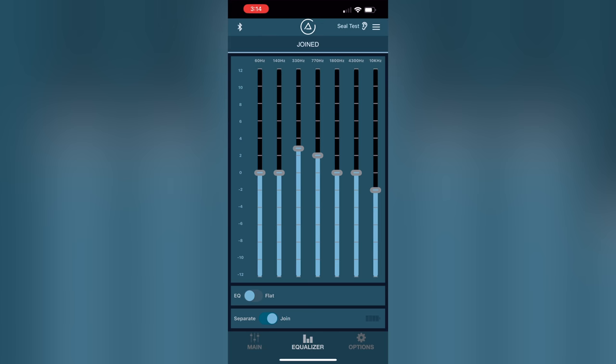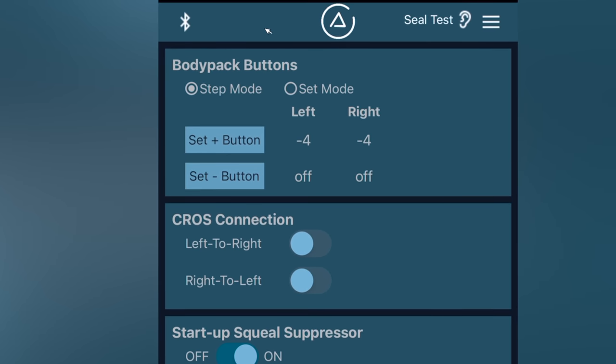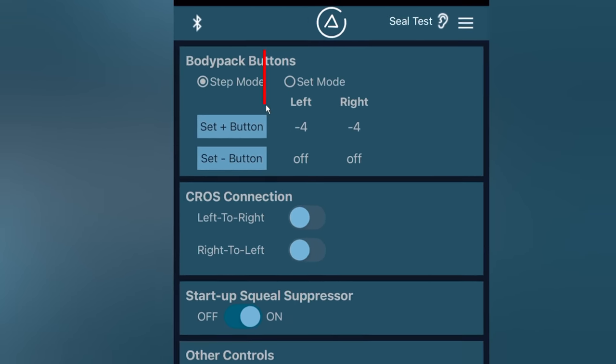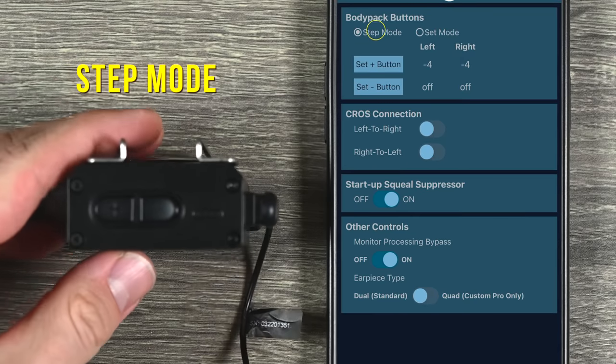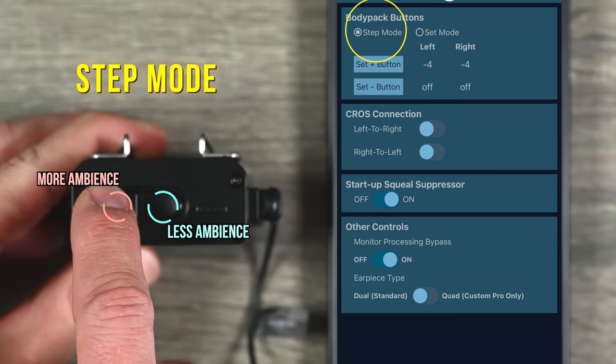Going over to the Equalizer tab, if you want a little more bass or less treble, you can set that up here. You also have a switch to set it flat or to EQ mode. Then in Options, you have some more advanced setups — including step mode versus set mode. Step mode means when you push up and down on the body pack, it incrementally adds or reduces the ambient mics in your in-ears.